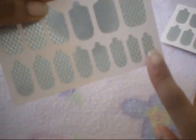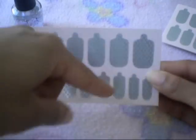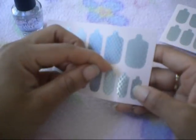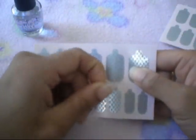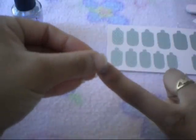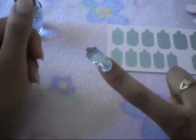So what you want to do is take the nail wrap out. It comes with multiple sizes, so what I do is hold my finger up against them to see which one will fit. I'm going to take this one right here and take this little tab and peel that off — just like so. And then I'm going to place it right there in the middle of my finger, just like that.